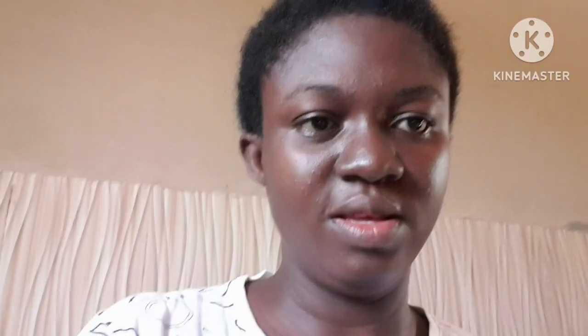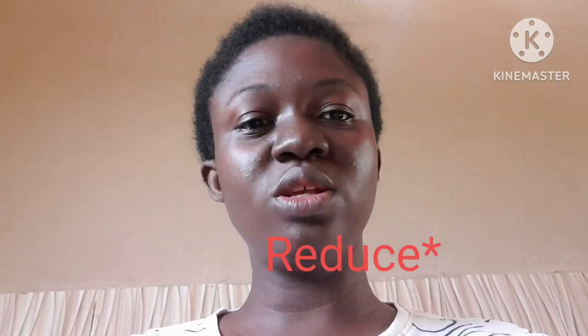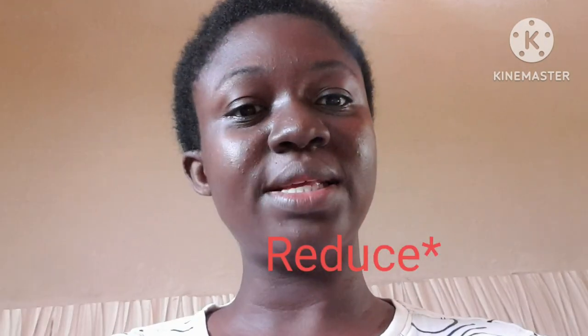So guys, this is me recording with my microphone - we now have a microphone! I will disconnect the microphone now and record without it so we can see the difference and review it together. I'll check if it kills the background noise or not.